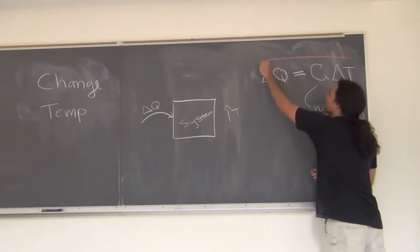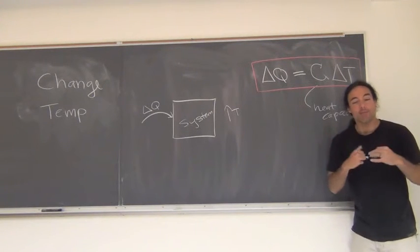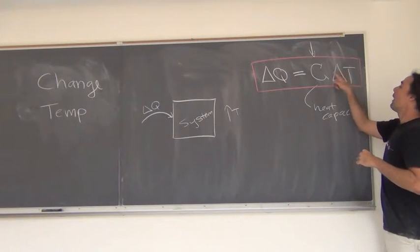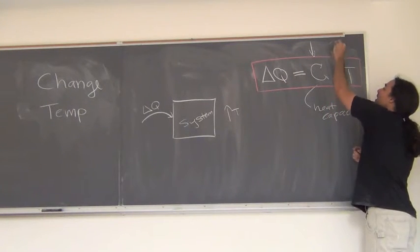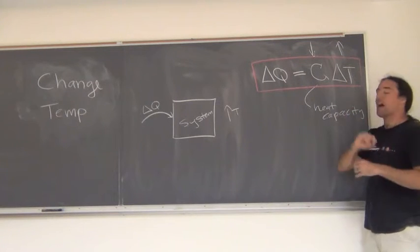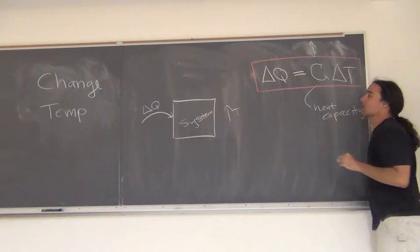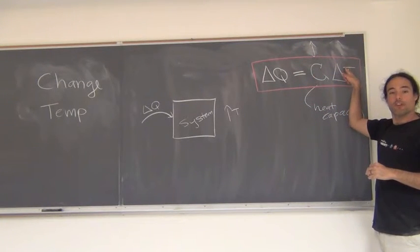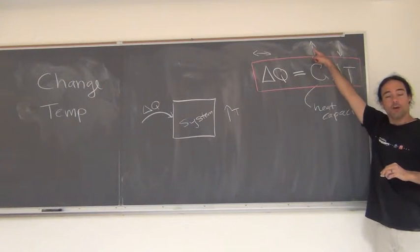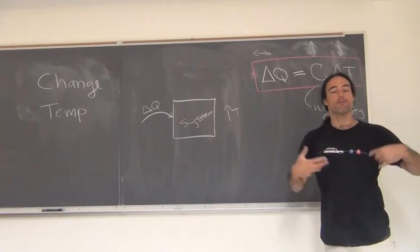Let's say I have two systems, like we did in our experiment, and I add the same amount of heat but there are different heat capacities. In one case, my heat capacity is small — that means if I have the same amount of heat coming in, I need a big temperature change to compensate. One goes down, the other one's got to go up. If I have a small heat capacity, nowhere to put the heat, I've got to increase the temperature accordingly. Similarly, if I have a big heat capacity, delta T doesn't have to be as large — it can be smaller. For the same amount of heat, if heat capacity goes up, delta T has to come down. Putting that into words: if I have a big capacity to store heat, I can dump a lot of heat in and not have a big temperature change.